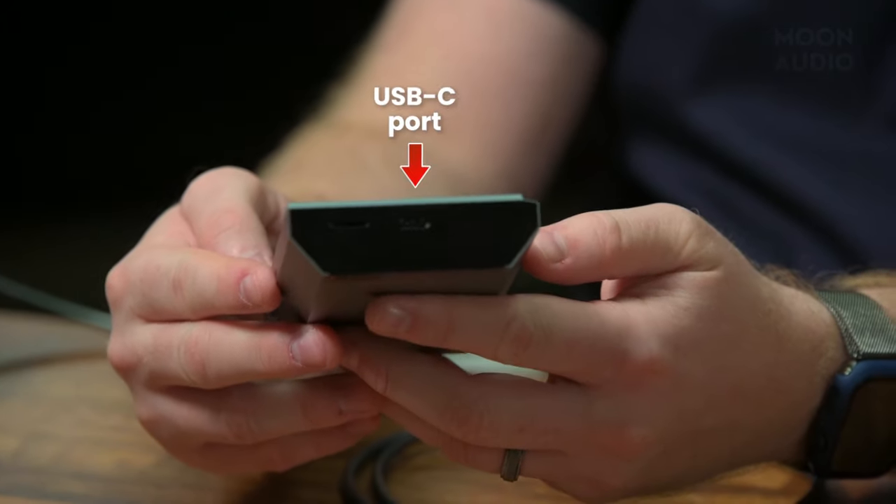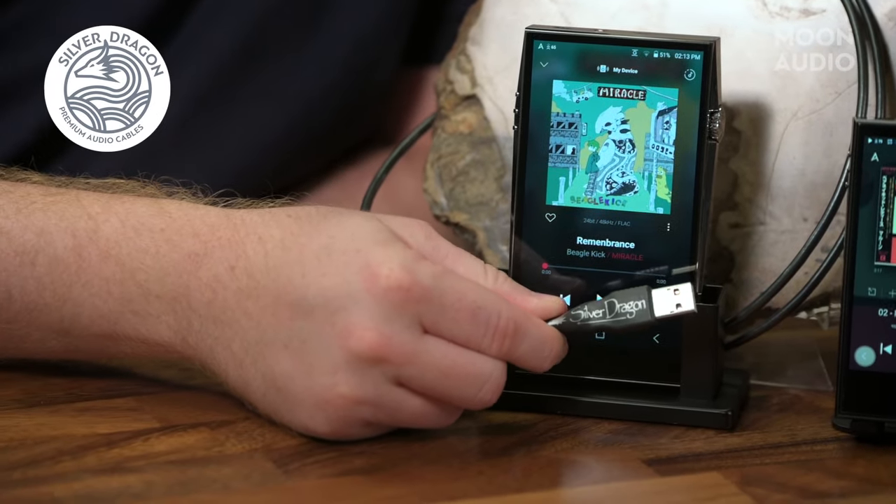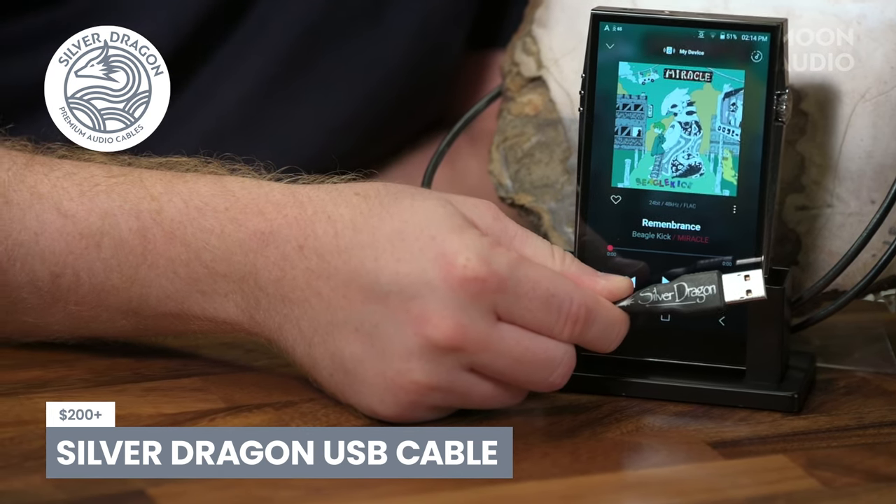If you want to use the Kahn Ultra as a music source in your home system, we recommend connecting it to a DAC via a Silver Dragon USB cable, since it does USB audio out. There are some other options too that I'll discuss in a minute.